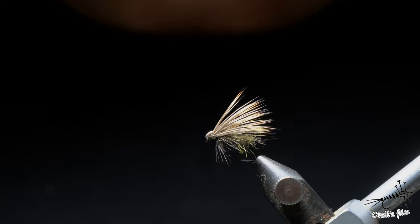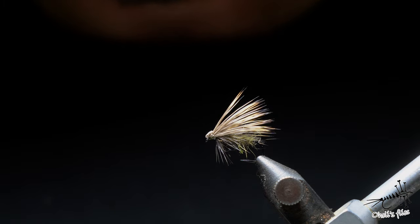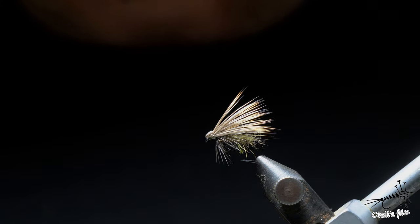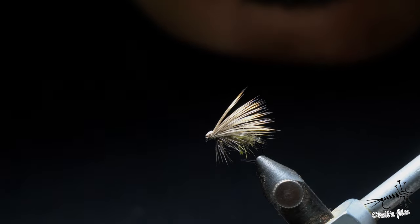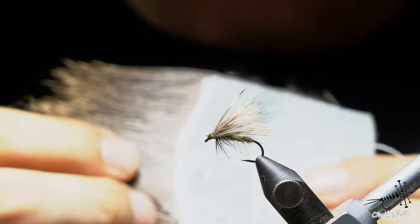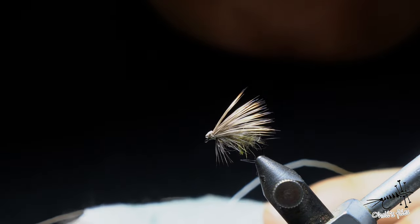Hello everyone. In today's video I'm going to show you this pretty generic type of caddis, and I'm not going to go too deep into materials because this is all about techniques involved. So use what you have — dubbing you like, hackle you like, and your preferred hair. I'm going to teach you how to use and utilize curved hair. Don't be afraid of it, don't avoid it.